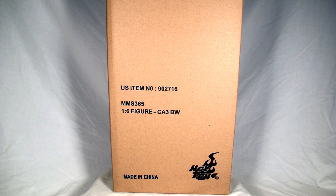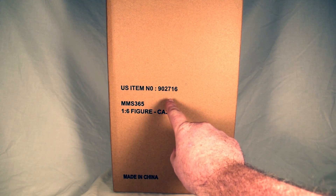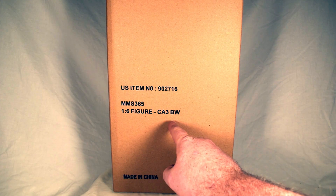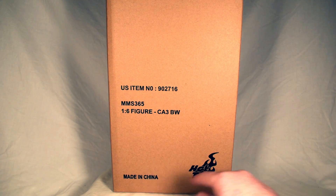This is going to be an unboxing video of the new Hot Toys MMS 365, Sideshow number 902716. It says CA3, that stands for Captain America Civil War, the third installment of the Captain America story. Black Widow. Made in China. Hot Toys. Let's get it out of the box.